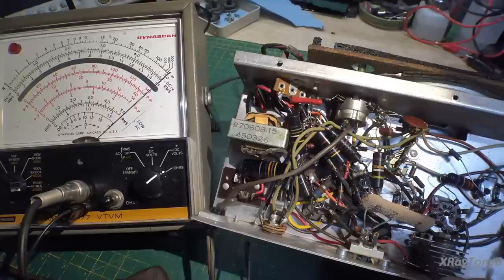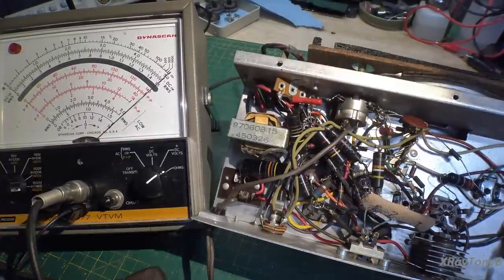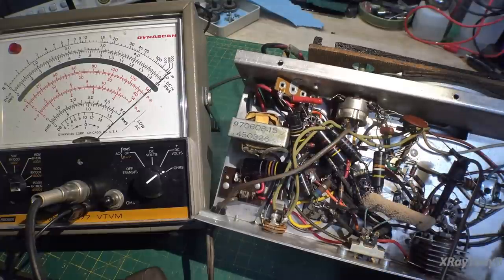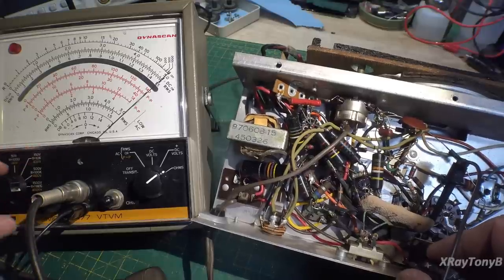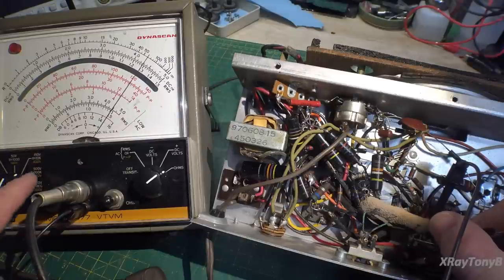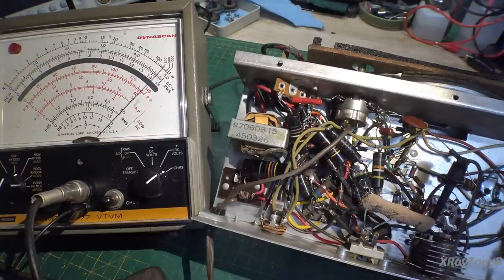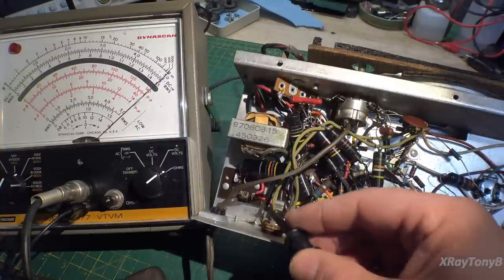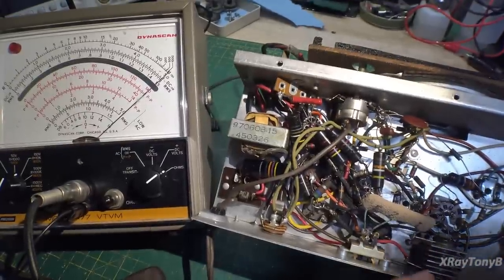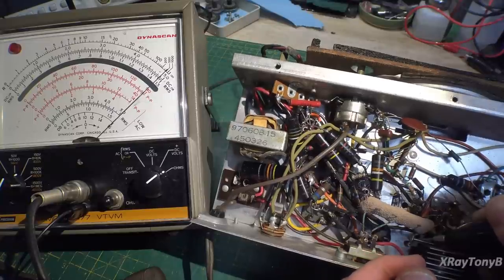Checking both ways: in one direction we have high resistance — at times-10,000 scale, we're reading about 60, so that's about 62K ohms. In the other direction, there's almost no resistance — very little. So the rectifier may or may not be bad. Let's do another little test.